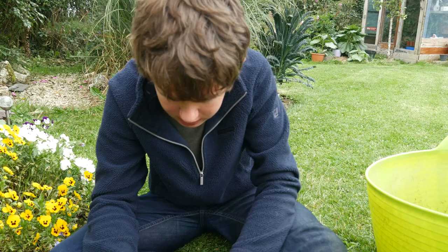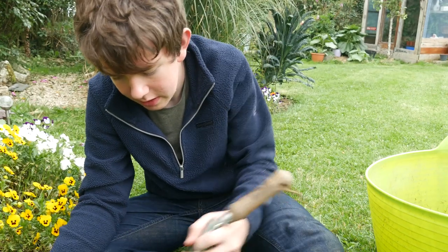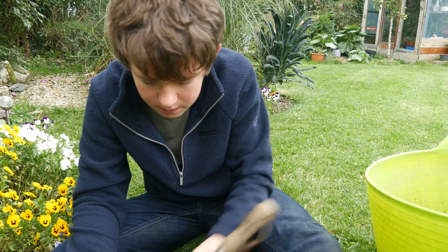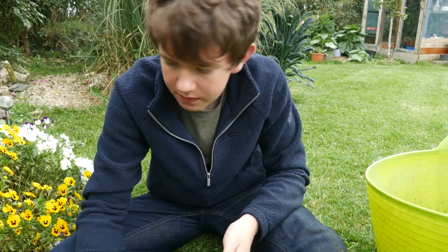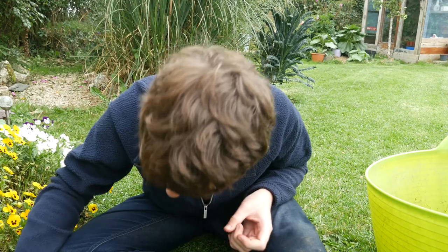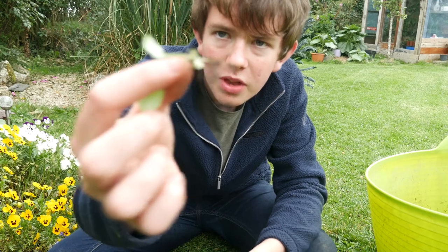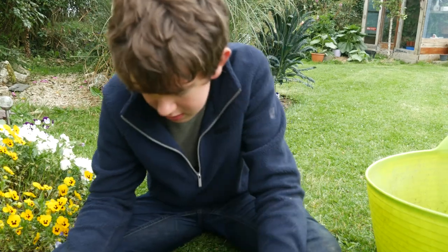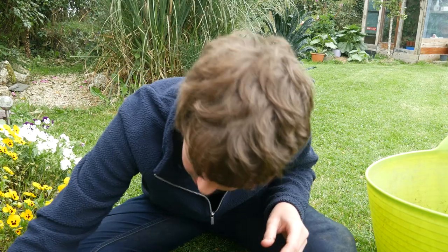Not all of them will survive, but that's why I've got a tray of 20 - if the survival rate is 70%, then about 14 of these will survive, which is a great outcome. I just try and gently tug them out with a little bit of roots on the end, because you don't want them to have no roots, otherwise they won't be able to take up any water or nutrients from the soil.